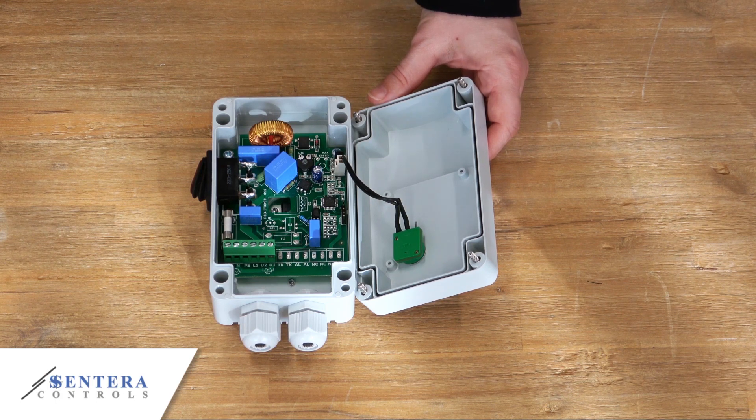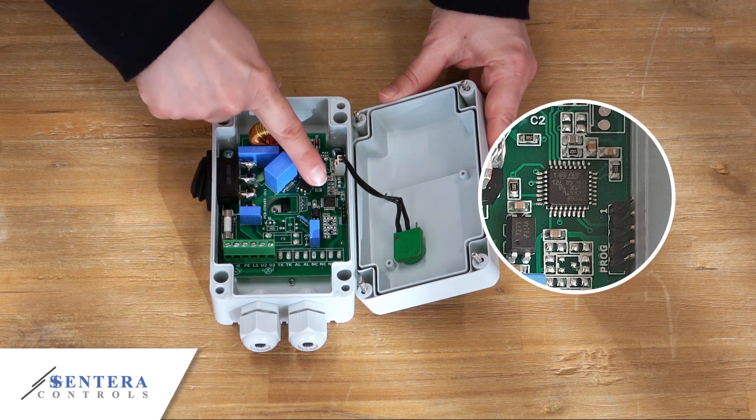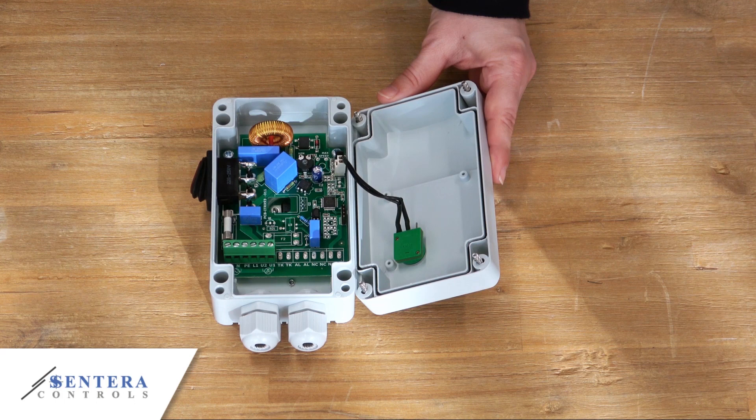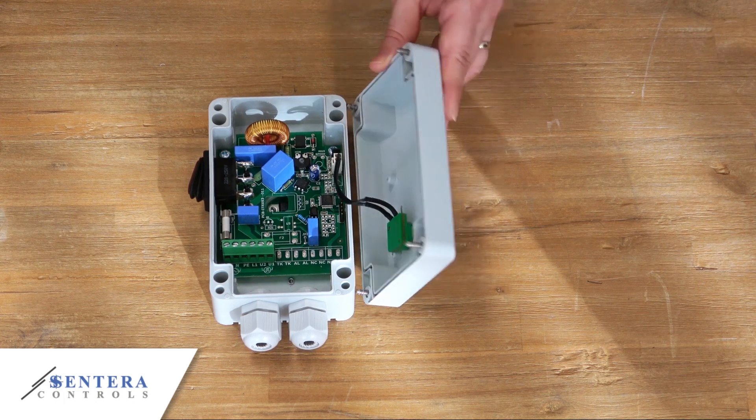These fan speed controllers are completely silent because they reduce the mains voltage by cutting parts of it. The remaining motor voltage will not have a perfect sine shape. Microprocessor control makes it possible to optimize the zero cross detection. This means that the triacs can be controlled more accurately, resulting in quiet motor operation. Nevertheless, depending on the motor type, some additional motor noise at low speeds might occur due to the non-sine shape of the motor voltage. Increasing the minimum motor voltage will reduce the noise.